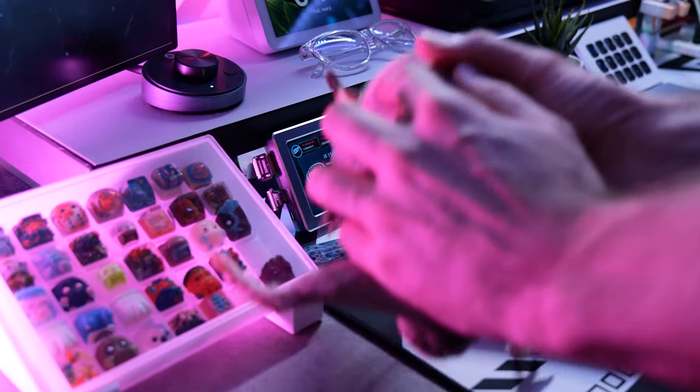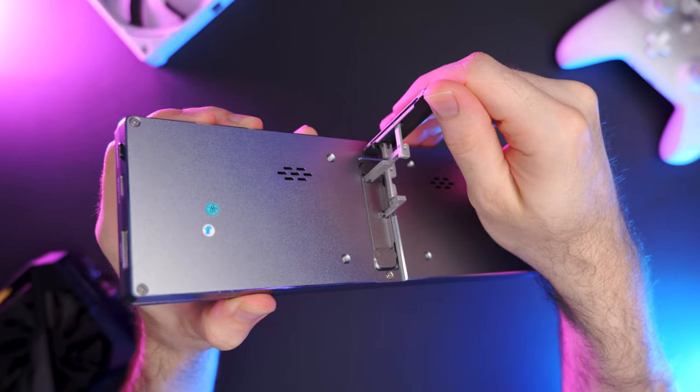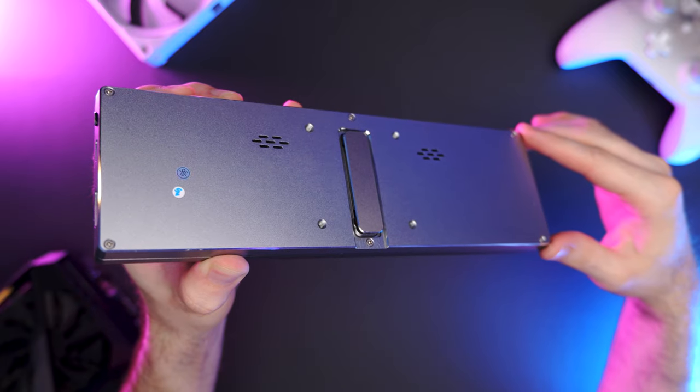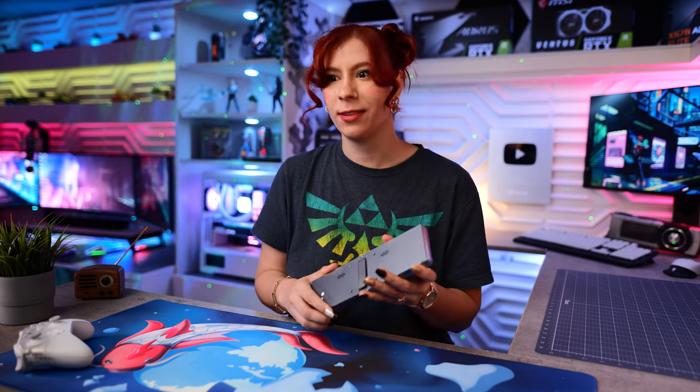Two features I really like with this display: first, it comes with a kickstand so you can position it any way you want on your desk for your preferred viewing angle. It also has really cool speakers on the back. I didn't even realize it had speakers when I bought it — I was sitting at my desk, had it plugged in, was watching a YouTube video, and all of a sudden sound just started playing. I was like, what the heck was that? They sound pretty decent — obviously not amazing, but it's a plus that it has speakers.